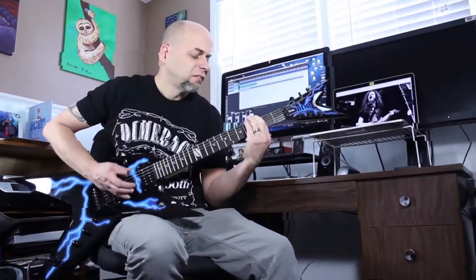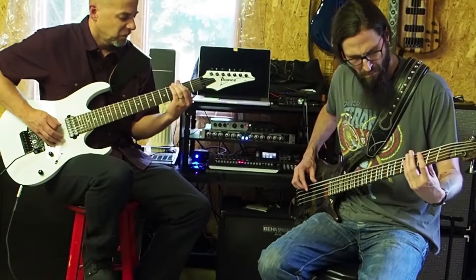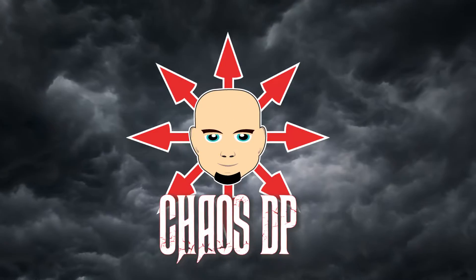Did you know Epiphone made Telecasters? I'm gonna mod one and I'd like your input to do it. This is an Epiphone T310 Telecaster copy made during the 90s from the Play Authentic brand.